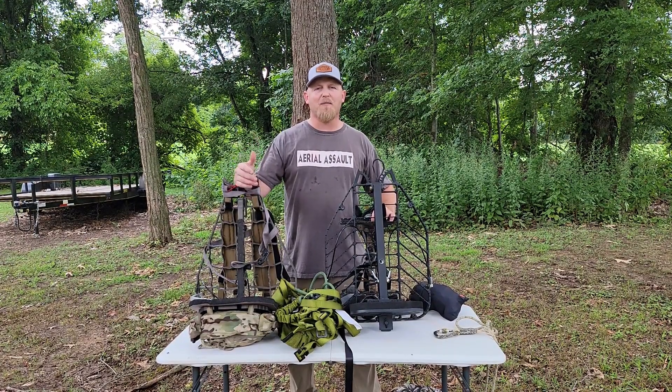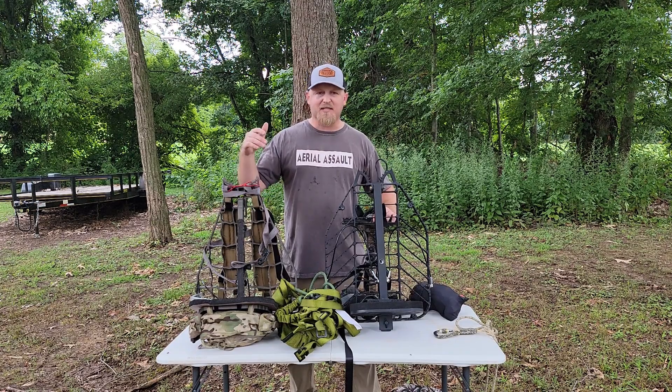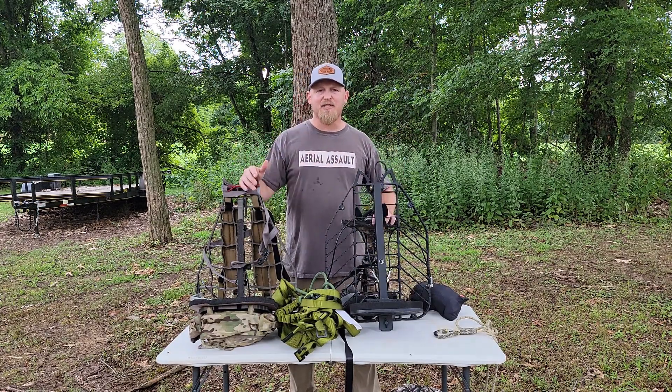What's up everybody? I'm Zach and welcome back to Aerial Assault. Today's one that I've been planning for quite some time. It's: can you use a one stick and a tree stand?